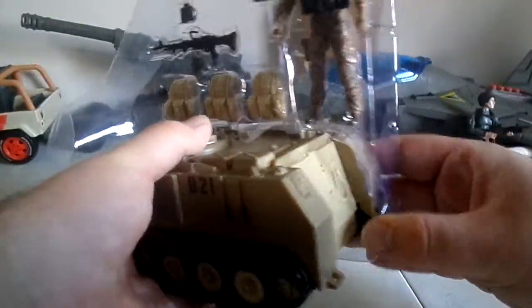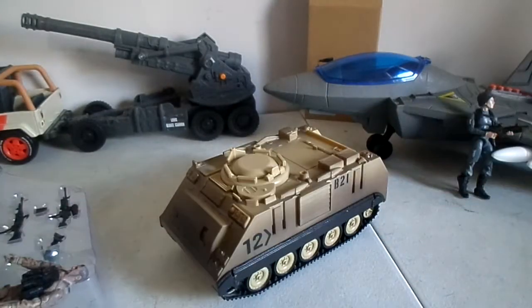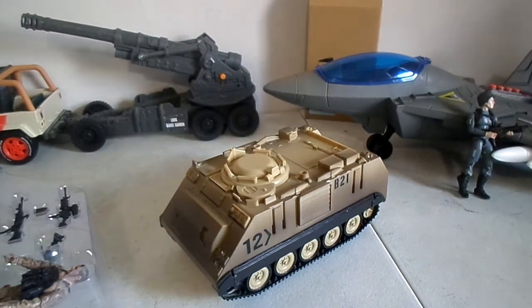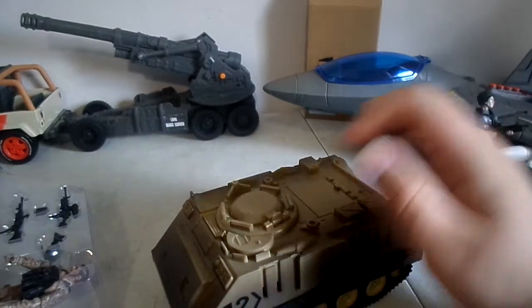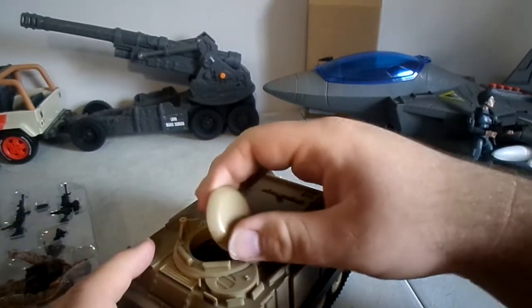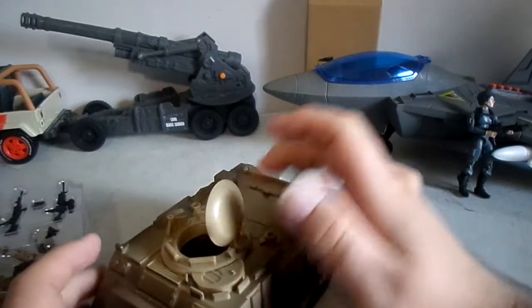Closer than I thought it would be, too. Let's get it out of the plastic packaging. There it is. I think there might be a little bit of assembly with this thing. Yeah, I think we have to put some weapons on it. But before we do that — oh, there we go, it opens right up. You can put a guy right in the driver's seat.